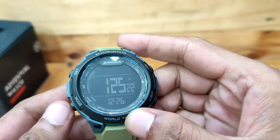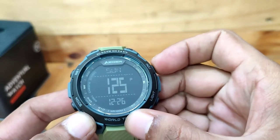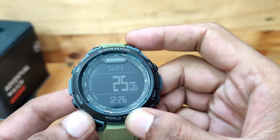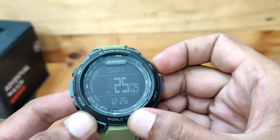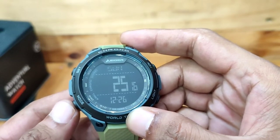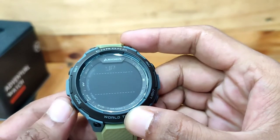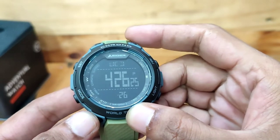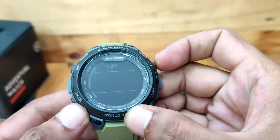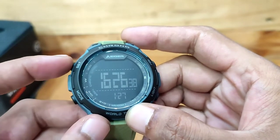Jika sudah, tekan tombol mode, maka angka detik akan berkedip. Tekan tombol adjust untuk mengatur detik. Tekan tombol mode kembali, maka detik akan beralih pada jam. Tekan tombol adjust untuk mengatur waktu jam. Lakukan langkah tersebut sampai yang terakhir adalah mengatur format jam AM/PM, 12 atau 24 jam. Tombol mode berfungsi untuk perpindahan, dan tombol adjust untuk mengatur waktu. Apabila semua waktu telah selesai diatur, tekan tombol set untuk simpan.